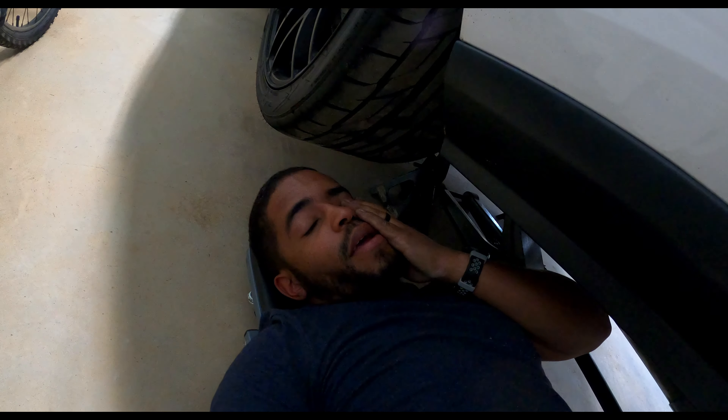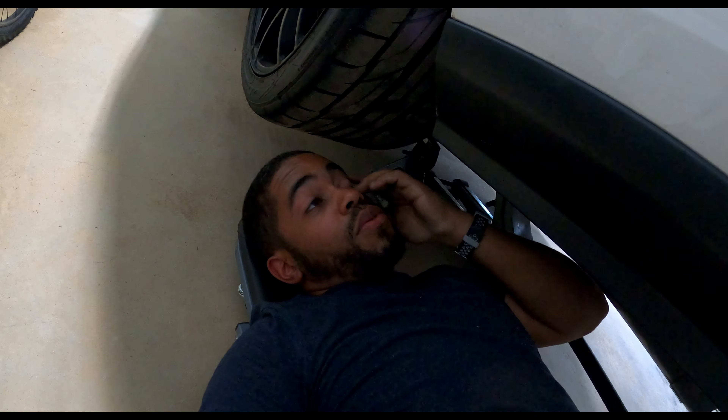Just got a bunch of crap in my eye. I know you're supposed to wear glasses or goggles when you're doing this. I'm sorry.